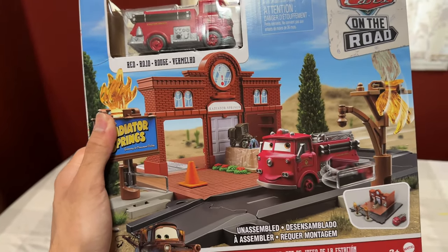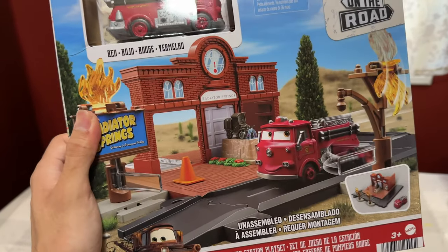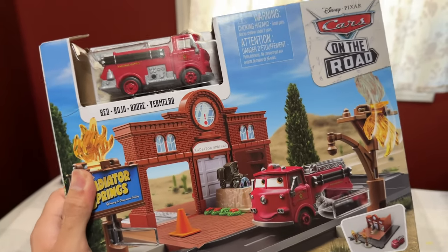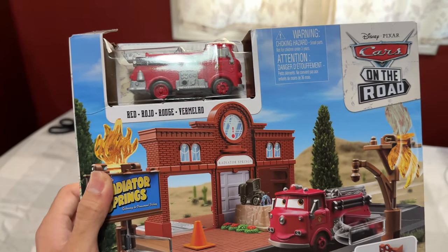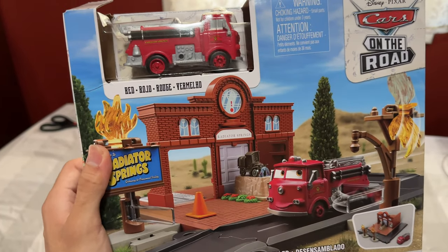I'm still pretty pissed that Mattel never finished the Precision Series collection, but I guess this is better than nothing. We finally have some sort of version of the courthouse that's available widely to the public, that you can somehow make fit into your Precision Series layout. Sure, it's a little small and goofy in size, but let's go ahead and open it and take a look.